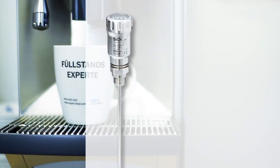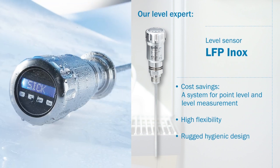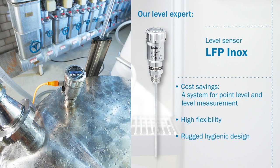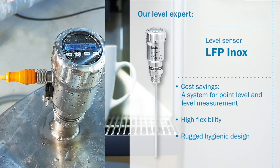Our level expert, the hygienic LFP Inox Level Sensor, saves costs thanks to multiple output signals. Both point level and continuous level can be measured using just one system. Thanks to its cuttable probe and interchangeable connection concept, it is highly flexible, and its rugged hygienic design increases its service life.